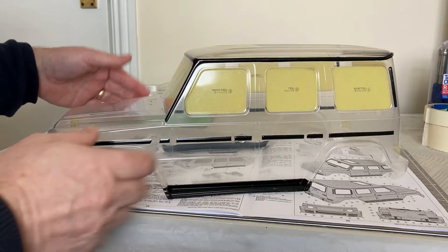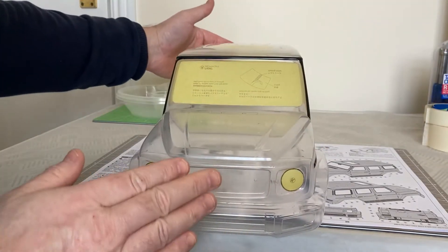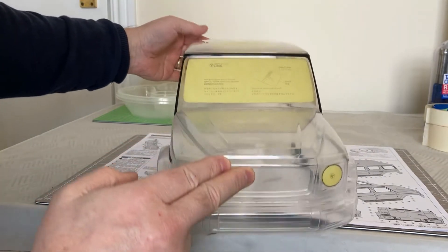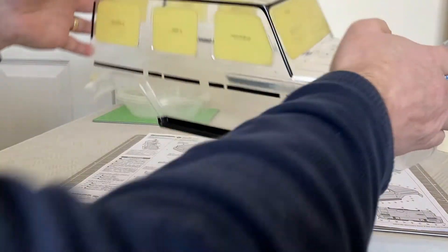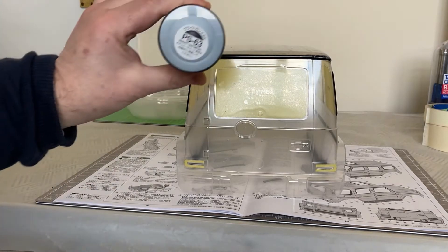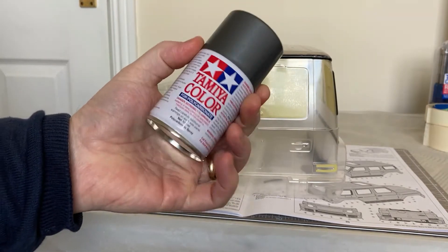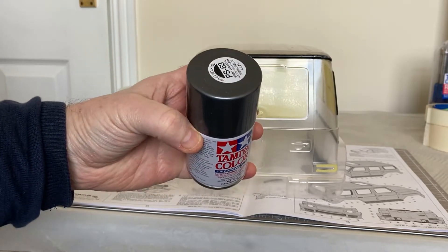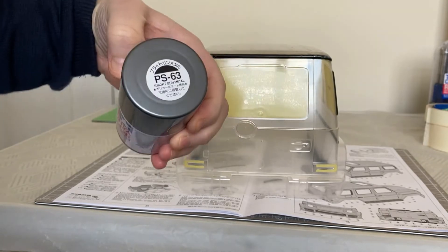We've washed the body and put the masks in for the lights, windows, sunroof, side windows, back windows, and rear lights. It's now time for PS63 bright gunmetal - I think they call it bright gun metal - that's what we're going to do next.